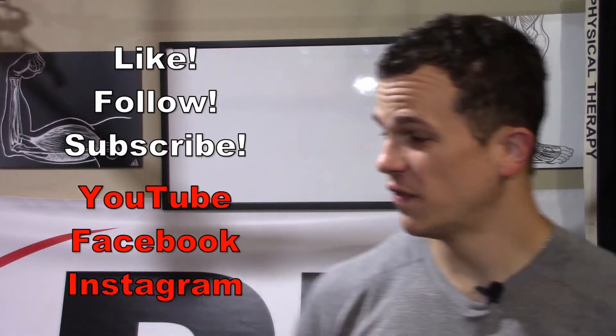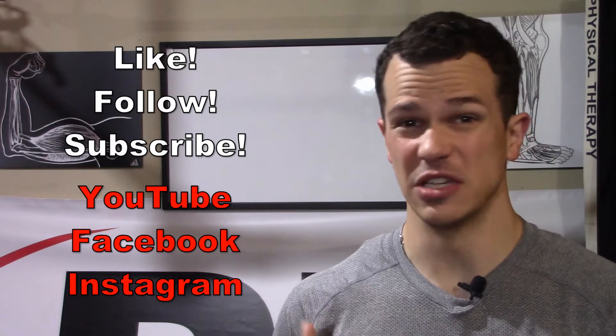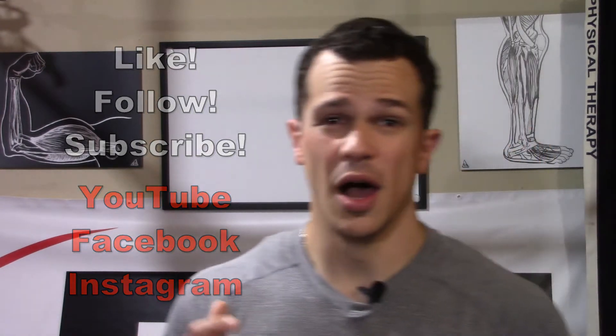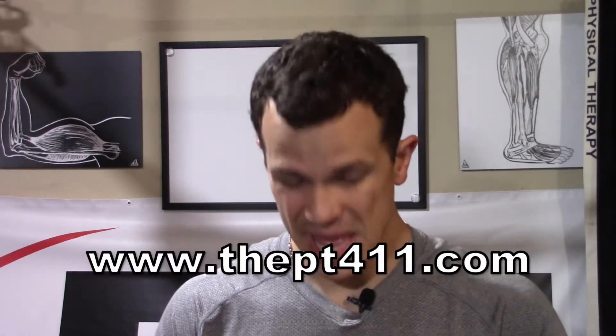Hello, Dr. Mike Matthews, physical therapist here with the PT411. Thanks so much for joining me. If you already haven't done so, make sure you follow, like, subscribe on Facebook, YouTube, and Instagram so you can be notified when I come out with new content. Also make sure you check out our new website, thebt411.com. We have all videos nice and organized there, plus some other informative content I think you guys will enjoy.